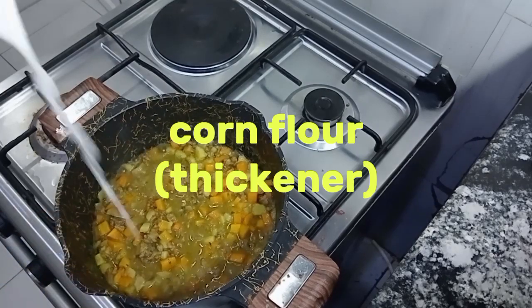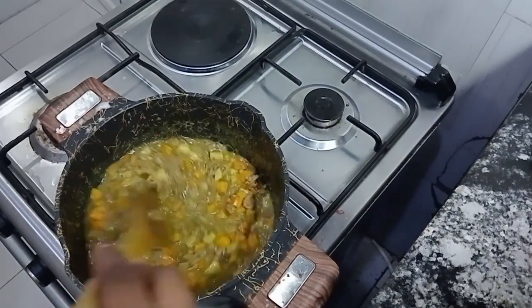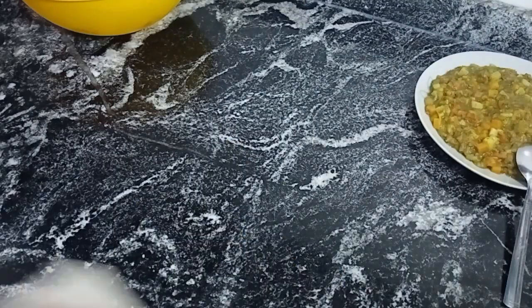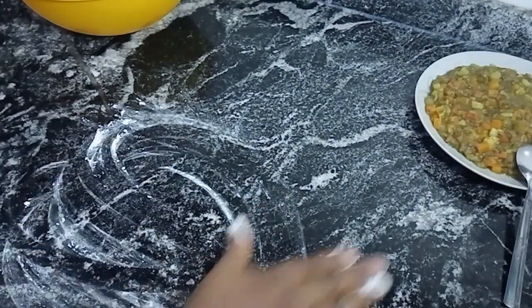Now I'm using corn flour as a thickener. So guys, our meat pie filling is ready. Now I clean up my work surface thoroughly and flour it. We also have our cooking bouquet flour.